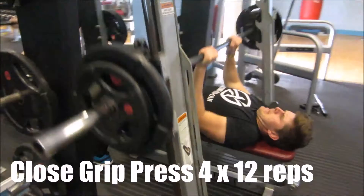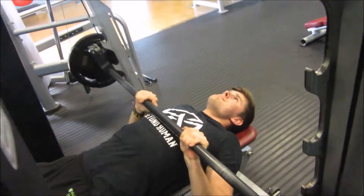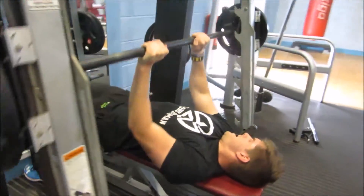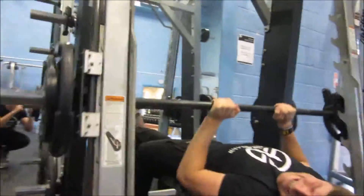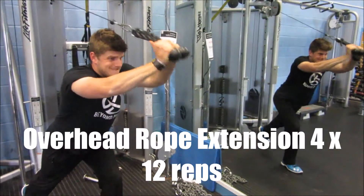We moved on to close grip press — or close grip bench, depending on how you call it. We did four sets of twelve. This is a superset again, going from here into a different exercise. Really trying to make sure I'm not locking my arms out, keeping it in the triceps, pressing up and back down nice and controlled, squeezing the triceps.